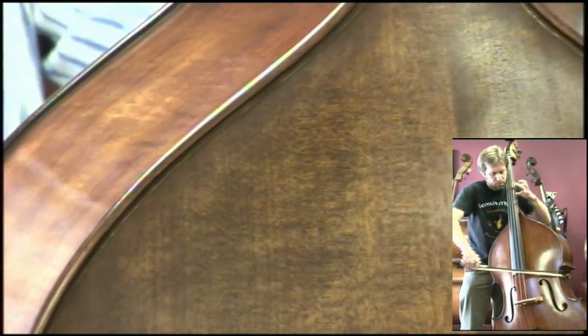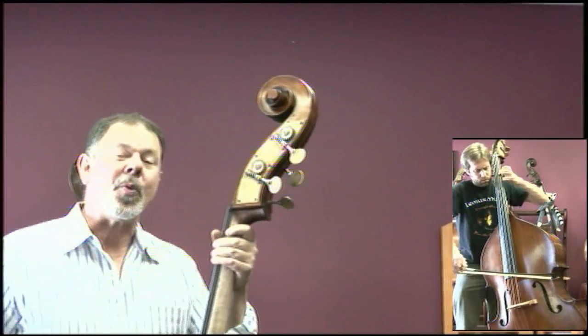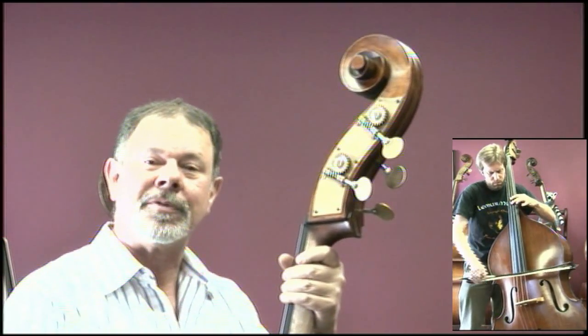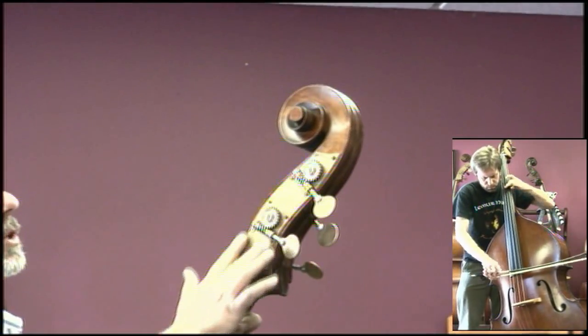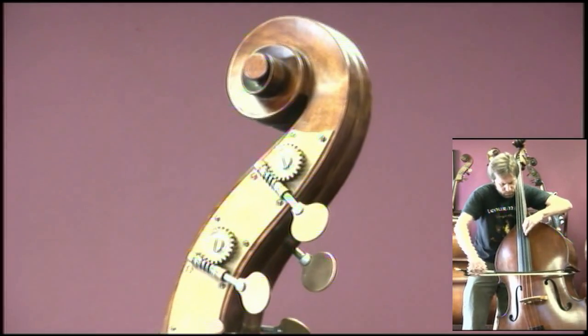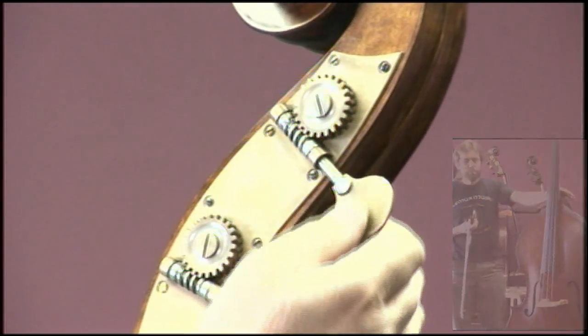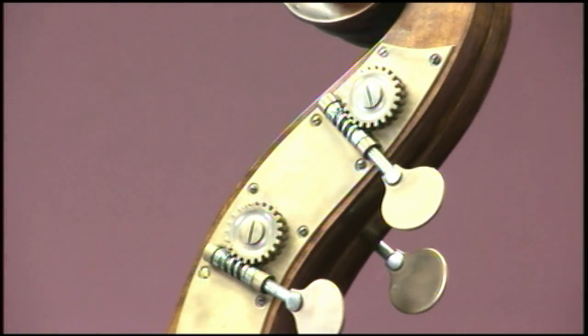Let's go up to the top and take a little tour of this bass. People ask why we call these Sunrise — since the sun rises in the east and we buy these instruments in the far east, we thought there was a little truth in that. These tuning machines we import from Germany, and I'm very pleased with them. The lovely antique brass color is something we do here in our own shop.